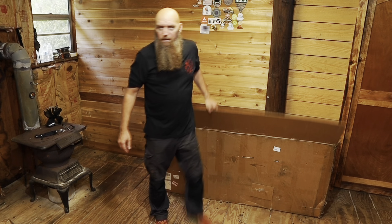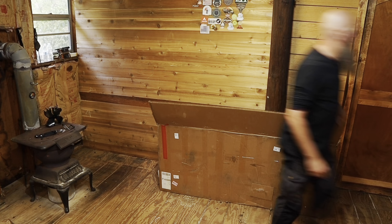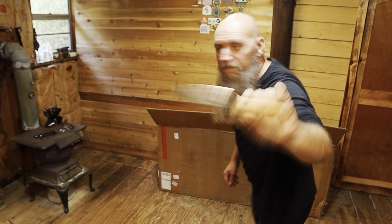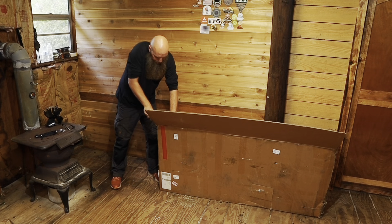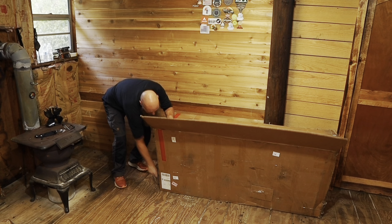It also sent some accessories — let me grab my Fire and Ice knife. Shameless plug! Let's open this thing up. Oh, something just fell. Typically you'd probably want to keep the box; I wouldn't open it up this way.